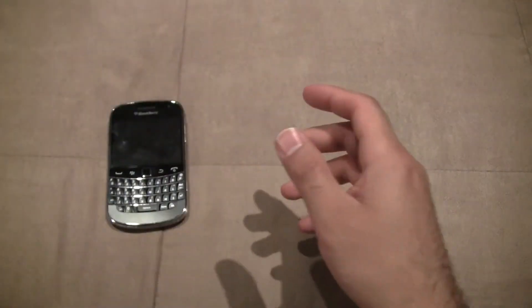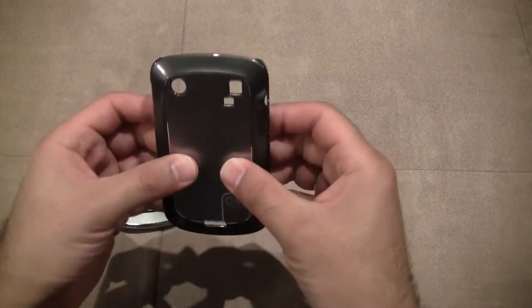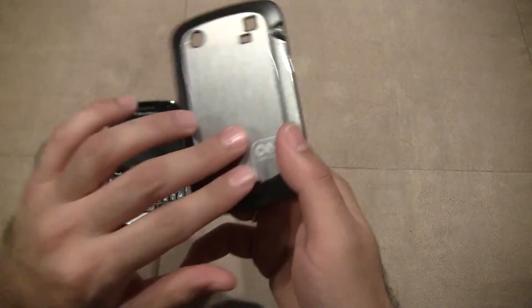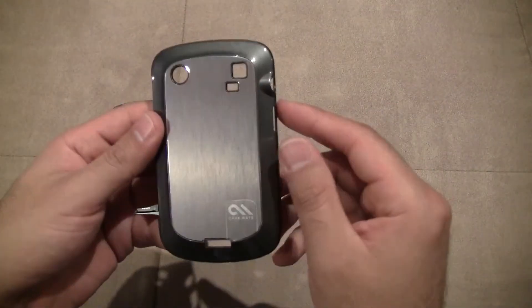No screen protector included in the box, unfortunately. One thing you notice right away is how thin this case is. It obviously is an aluminum type case — very, very thin. I love the back look. It's got that brushed look; it's called the Brushed Aluminum Case.